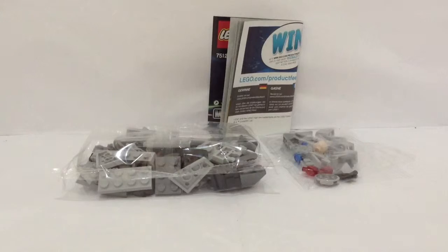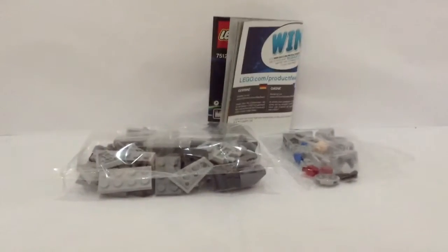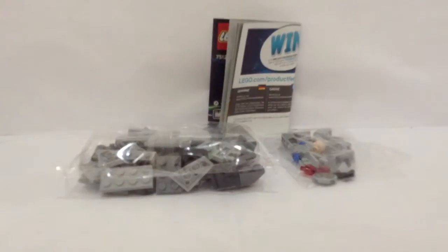I guess that is the unboxing video for today. I'm Nicholas from Nick Briggs — don't forget to hit the thumbs up on the video and subscribe for more interesting videos like this. I'll see you all again next time, bye!